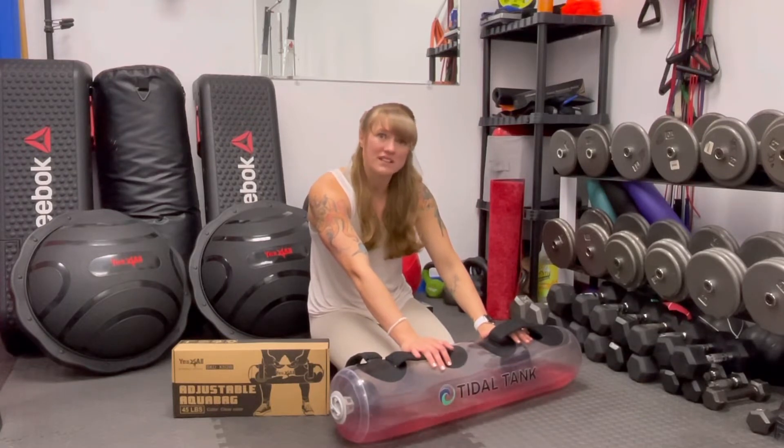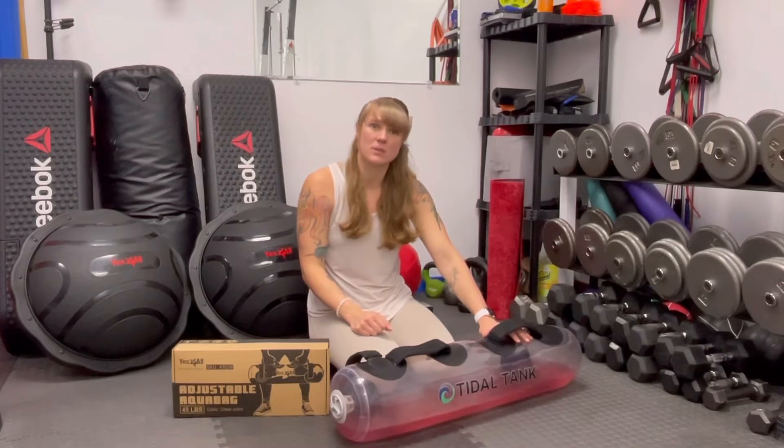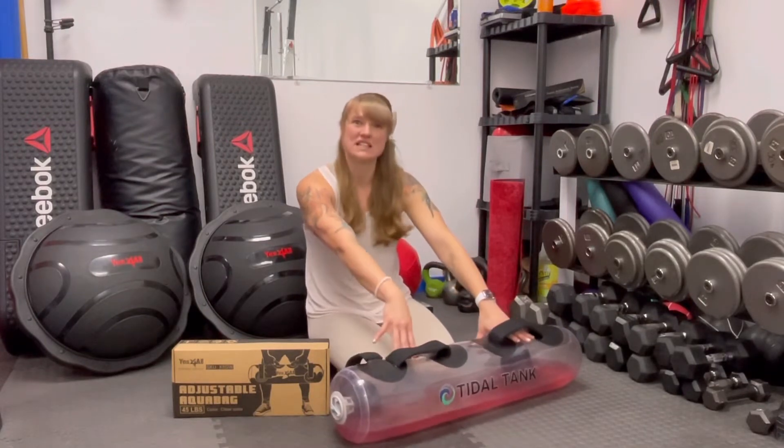If someone leaves a good comment, I'll make sure to post it in the description and update it. So make sure to check down below to see if we have something that we can put inside of these so they don't get nasty.